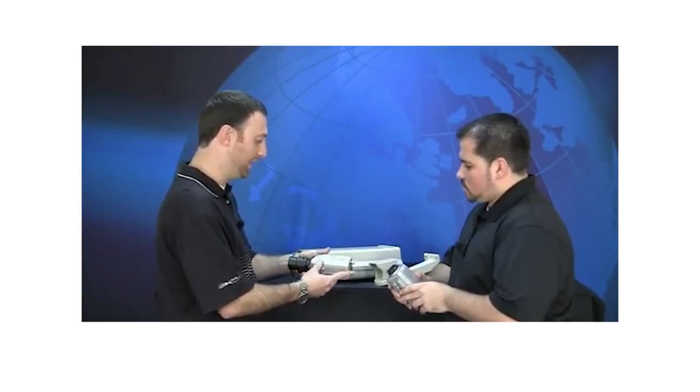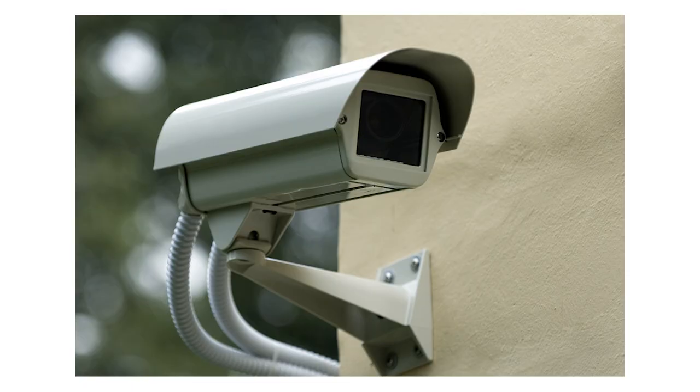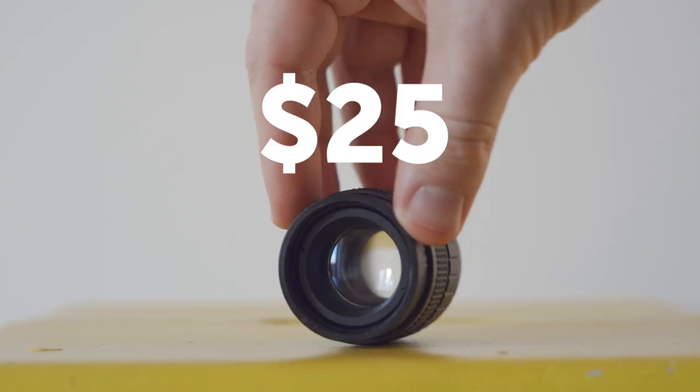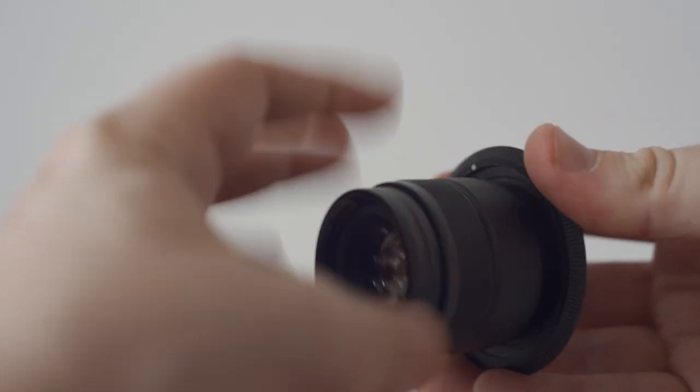Once you get a lens on one of these cameras, it actually turns out to be a lot bigger. You can see the lens on the front here — it just fits once you've got that on there. It looks like a toy compared to other lenses, but it's still really impressive. The lens itself is very cheap, and with a simple adapter you can use it on any mirrorless camera.